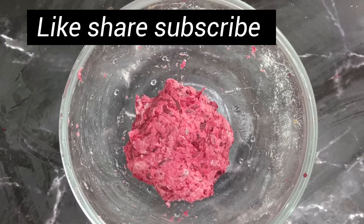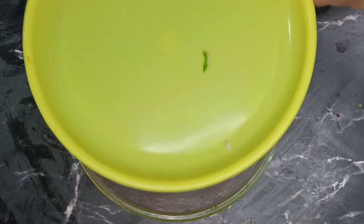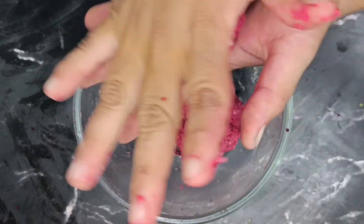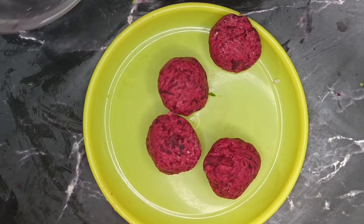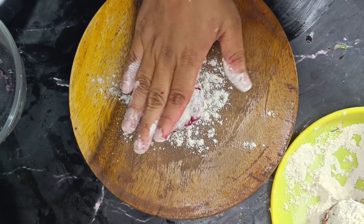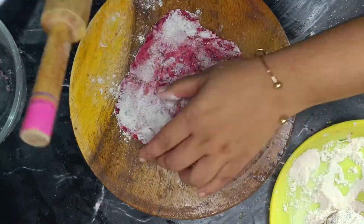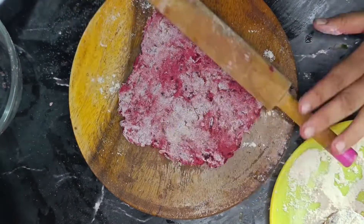Put the dough in and cook for 4 minutes. Place it in the bottom of the pan.